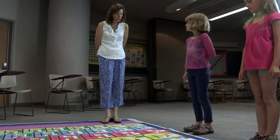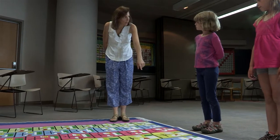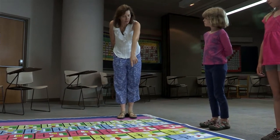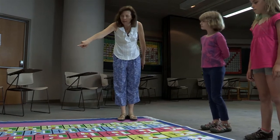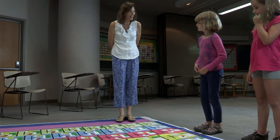So here's what you're going to do. You're going to jump on the one-seventh and say one-seventh, then jump on the two-sevenths and say two-sevenths, and keep jumping all the way up until you get to seven-sevenths. Ready? Go.